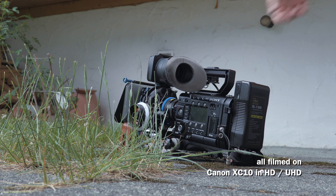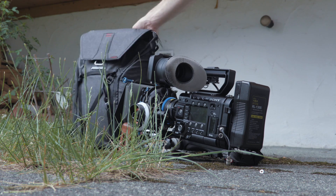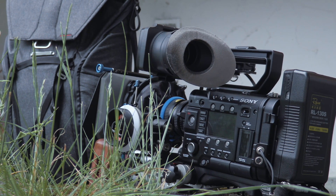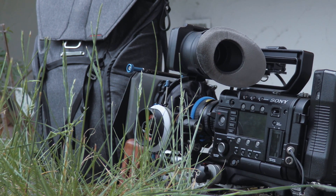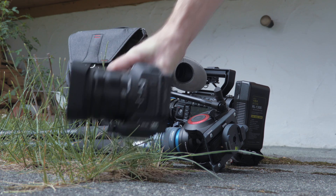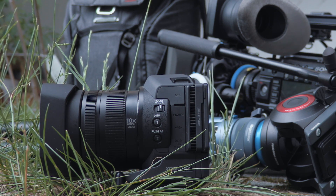This is my Sony F5 — an incredible Super 35mm professional camera — and here comes my Peak Design Everyday Backpack. What's pretty logical is that the Sony F5 will never fit inside the Peak Design Backpack. Also, the camera is way too heavy for my lightweight Novo Flex Manfrotto tripod hat combo that I love to use on very mobile shoots. So I was looking for a lightweight solution, and I found it: the Super 16mm fixed lens 10x zoom Canon XC10 was the perfect solution for my needs.